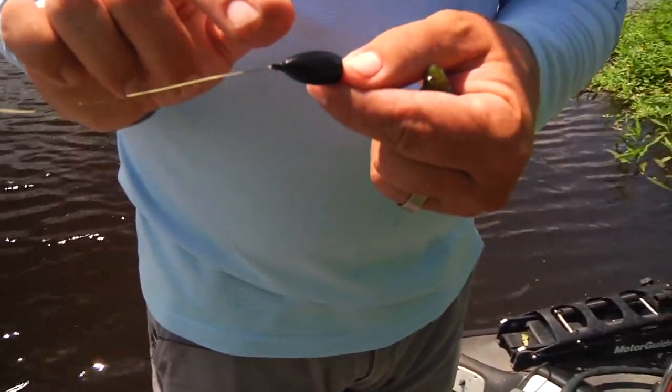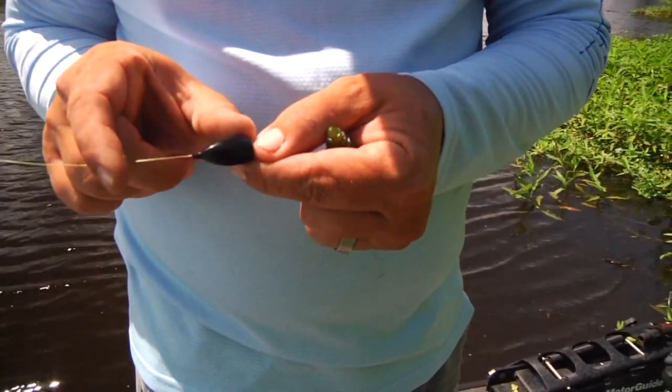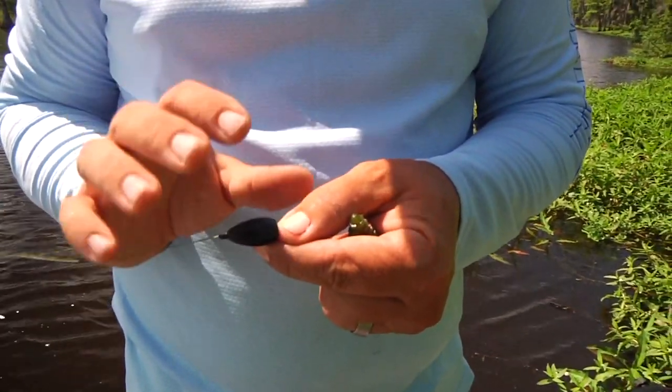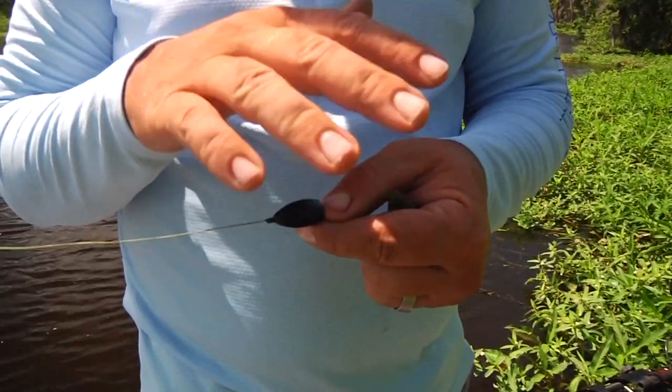This is an ounce and a half tungsten weight. The reason I prefer tungsten over lead is because if you had an ounce and a half lead weight on there, you'd have a weight that was this big. With tungsten we're able to get by with a lot smaller profile and a lot heavier weight, which helps you go through the stuff a lot better.